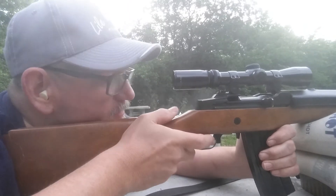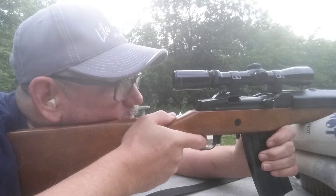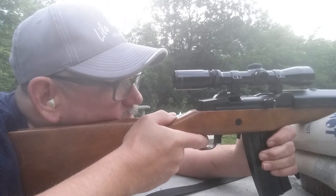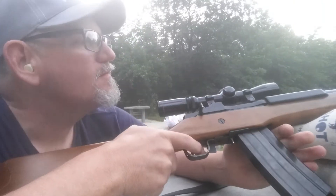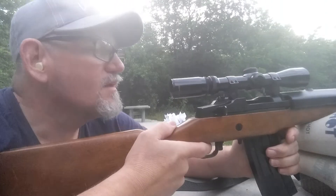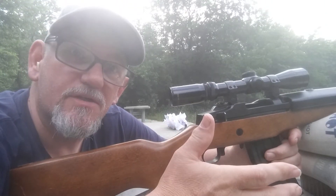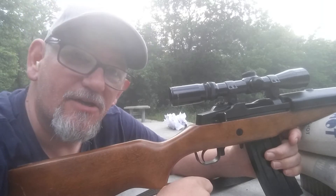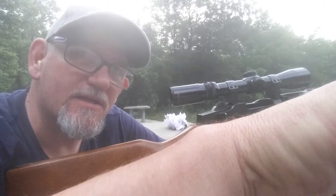Here we go with number five. I miscounted somewhere, but they all functioned really well. Now, if we got good groups, we know we got a good powder. Alright, I'll be back with the targets.